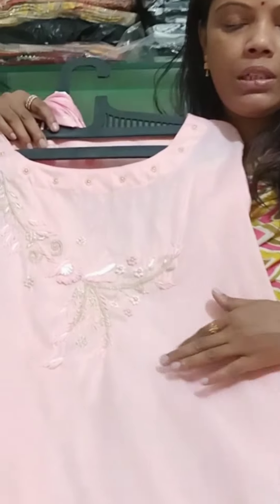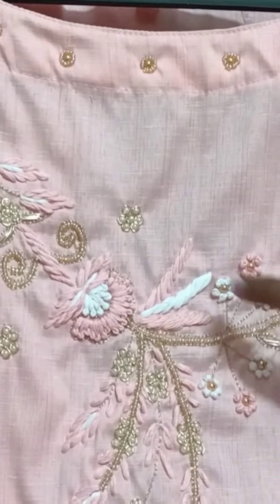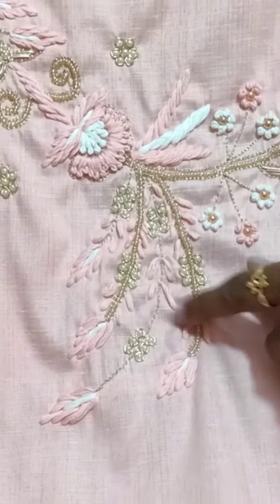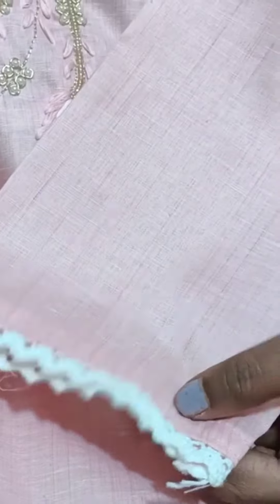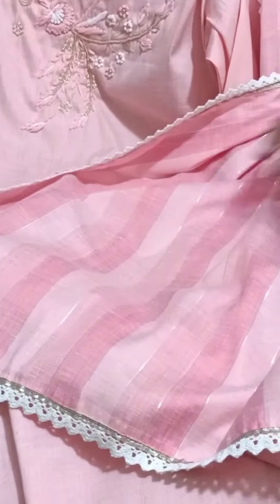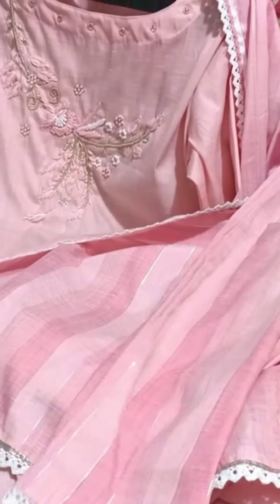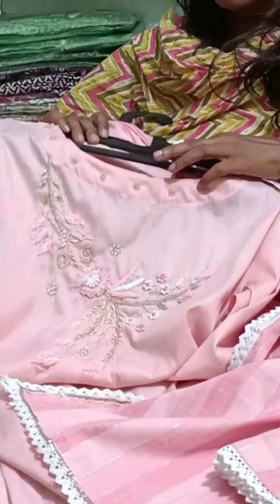Next is a handloom cotton fabric with threadwork and motif embroidery. It features crochet lace and comes with a dupatta — very trendy and very soft cotton. You can also get a pant with this. Size is 42 only and the price is $14.50.